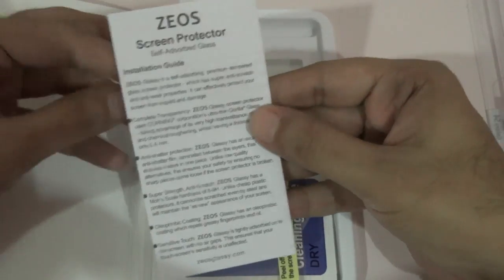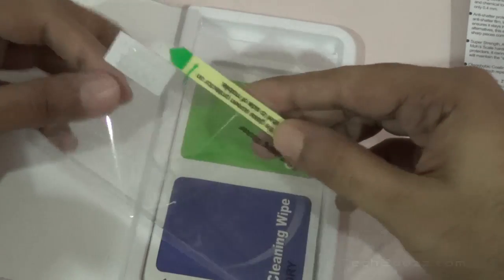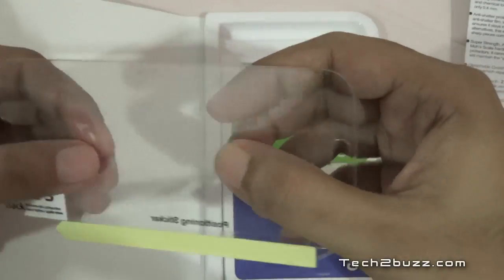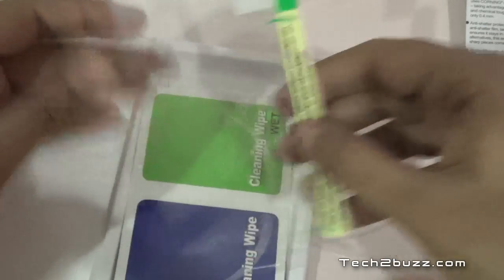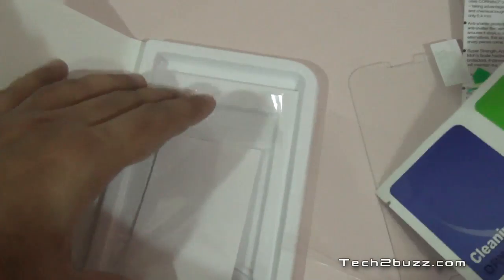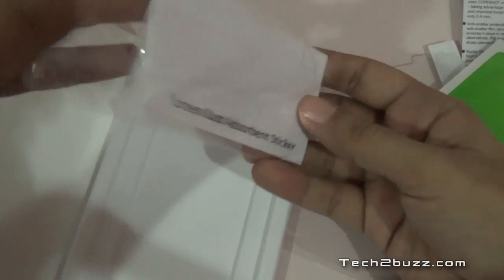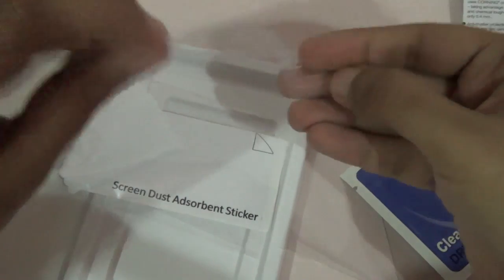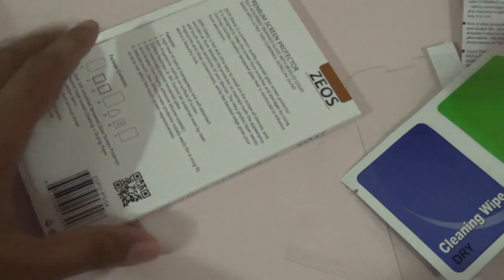Let me break the seal and see the product. This whole thing slides out. We get a pretty comprehensive installation guide. We also get a screen card, and this is the actual product — they say it's made of Corning Gorilla Glass, so it should provide ample protection. They also give us cleaning wipes, both dry and wet, a dust removal sticker, and a squeegee to apply it.